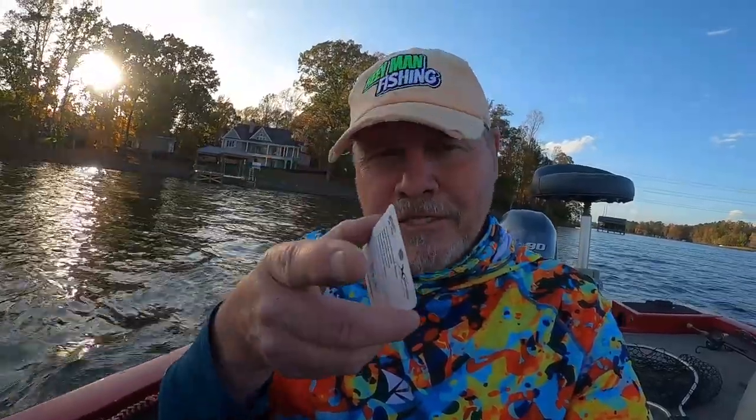Hey guys, Ben Funderburg here with Hey Man Fishing. We're going to try out a new lure that I picked up. It's called a tailspin. Bass Pro puts it out. Let's go out here and see if we can catch some bass with this thing. Stay tuned.